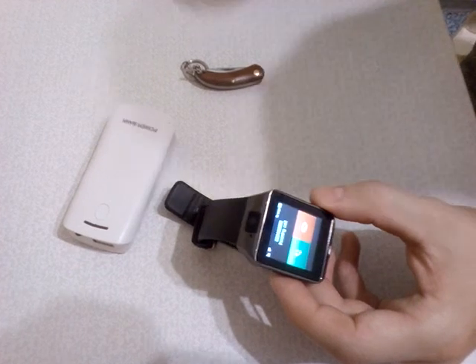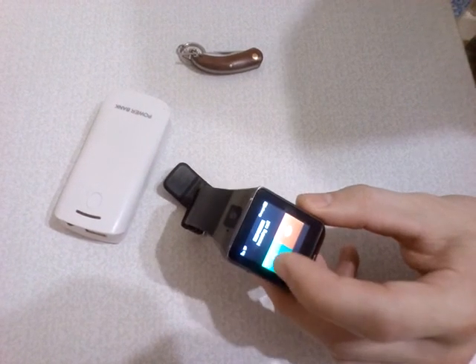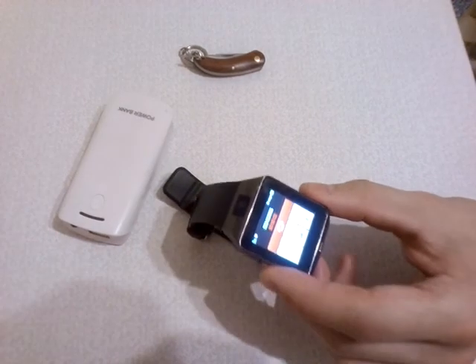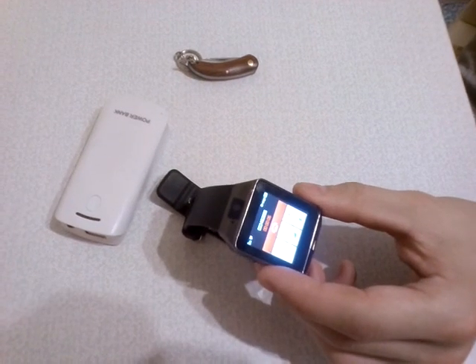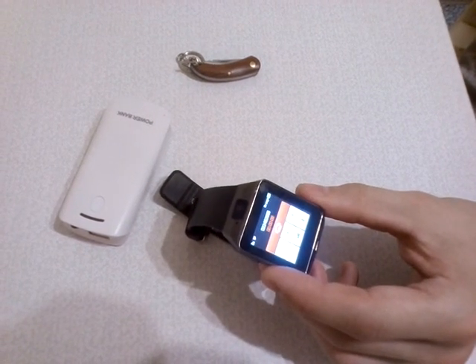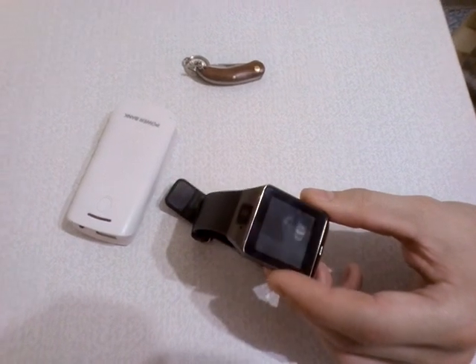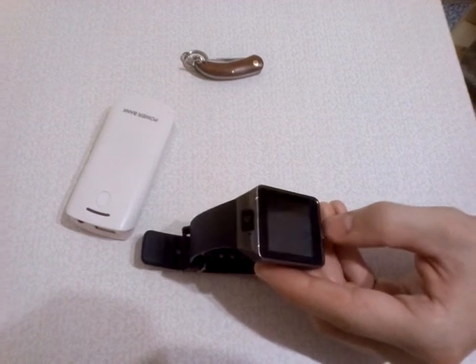Incoming call from this device. Let's go to the phone. Hello. Hello. Can you hear me? Nice, it works! I can speak from this phone to this watch. I speak from my home phone and the watch receives.